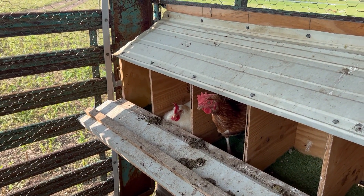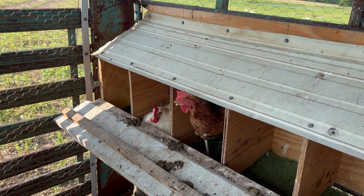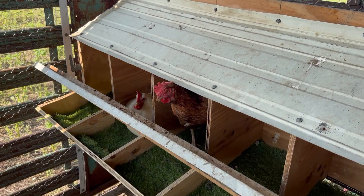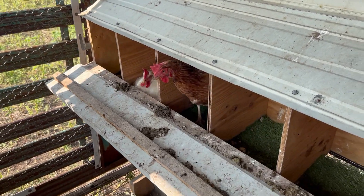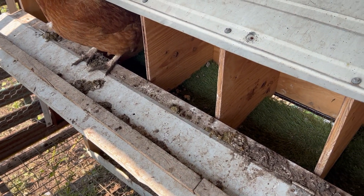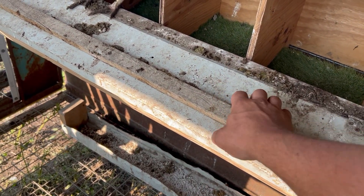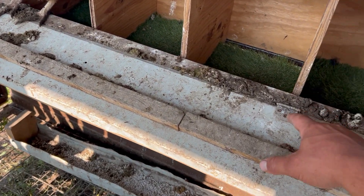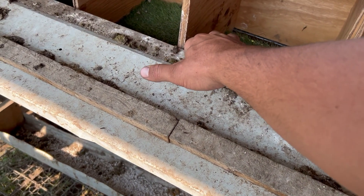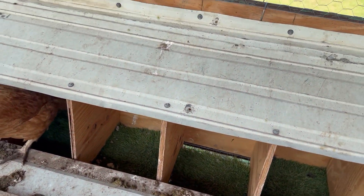I forget how much slant I did — you'll have to figure it out — it was like two inches of slant over the whole thing. I'd probably up it to three next time. Then we just have a piece of like soffit or something, and I screwed this little piece of strapping to it because the chickens needed something to get a hold of on their way up. Then we riveted some little hinges to it.